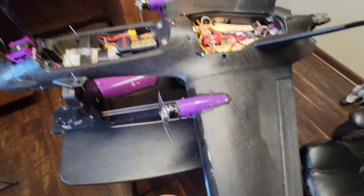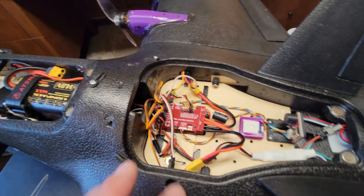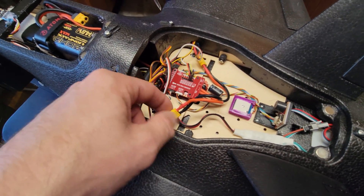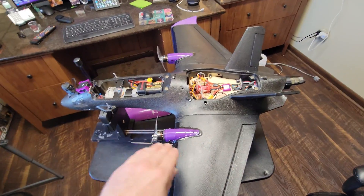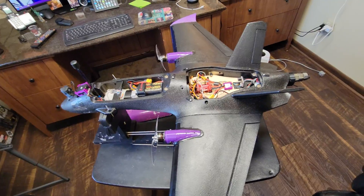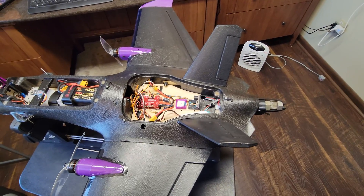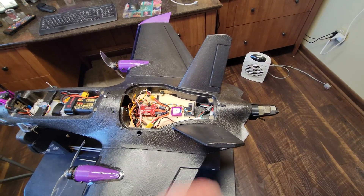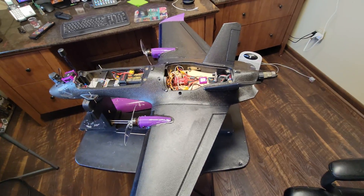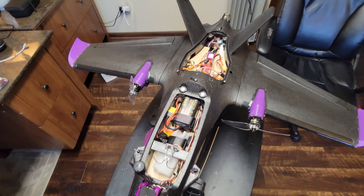I used ESUN PLA+ for everything on this aircraft including these parts. If you don't like it, you can always go back — just unplug the wires, run them to the back, plug in your other ESC. You could easily go back and forth between the two setups if you had wings pre-configured — it really would just be unplugging and swapping out. You could even leave the second motor on as dead weight with the prop off. Truly versatile — this was a blast.